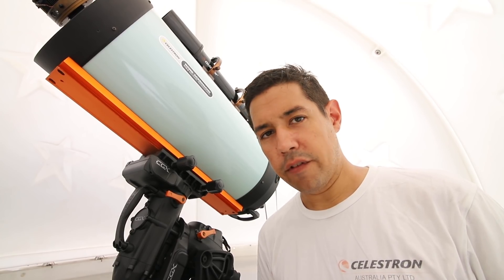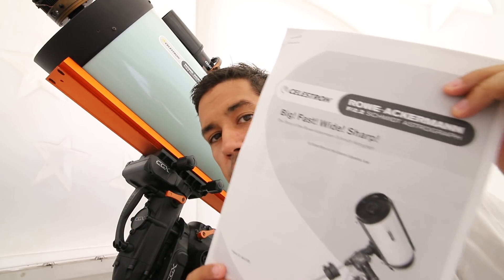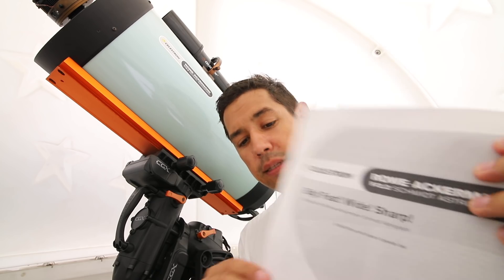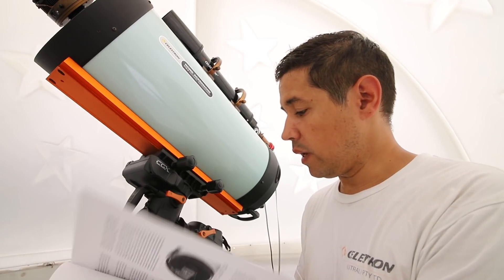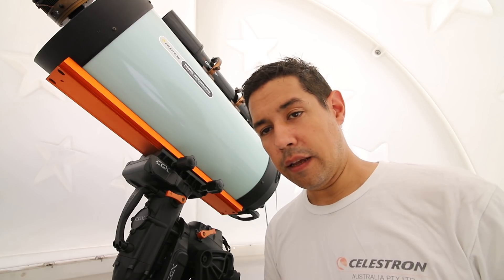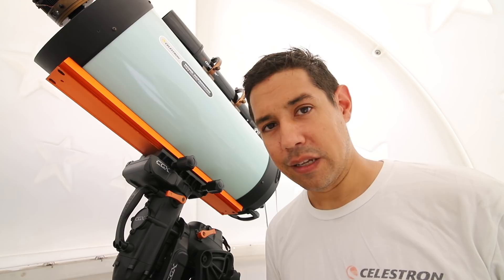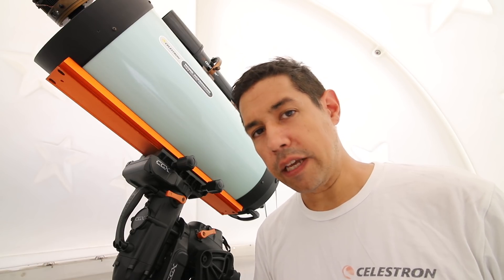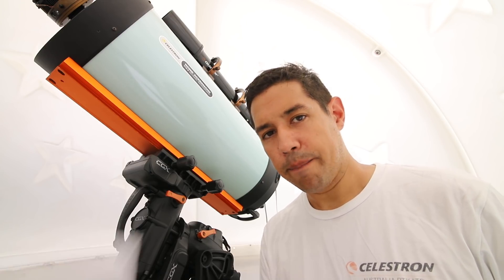So that's about it — hopefully I've gone over everything. For those who are interested, you really should download the white paper on the Celestron website under the 11-inch RASA product page. It's a big document but it goes through the history of the telescope as well as the actual specs and focal lengths — it's actually a page-turner, a really good read, maybe for a nerd like you and me. Thanks, guys — if I didn't cover something, please leave a comment, and if you've got any other ideas for videos please let me know.